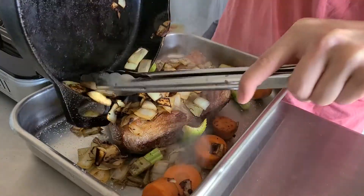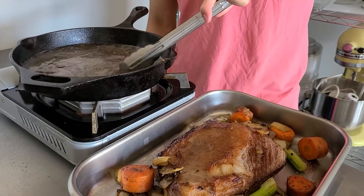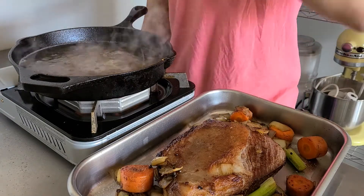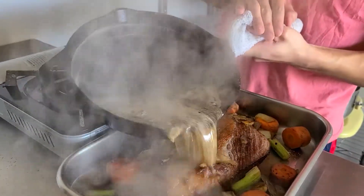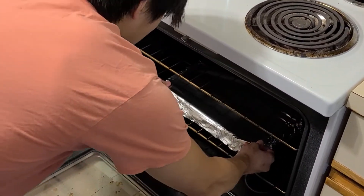Put those in the same pan as the brisket, then deglaze the pan with three to three and a half cups of brown stock, which you can learn how to make in the first episode of Cooking Fundamentals. To that, add a generous splash of apple cider and a smaller splash of apple cider vinegar. Season to taste with salt, then pour it in with everything else. Cover your pan and throw it into a 225 degree oven for about an hour per pound.